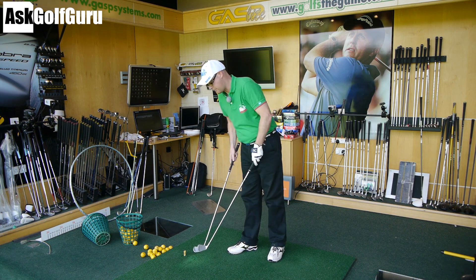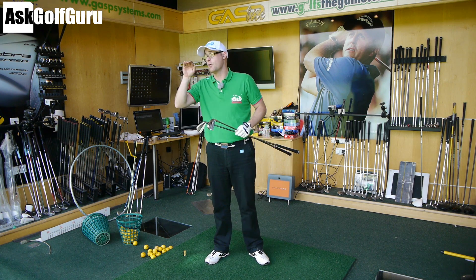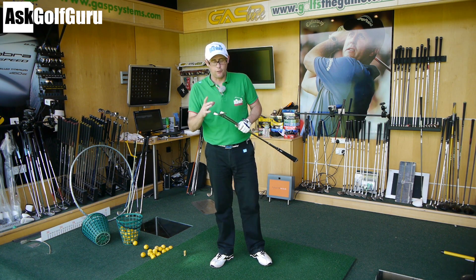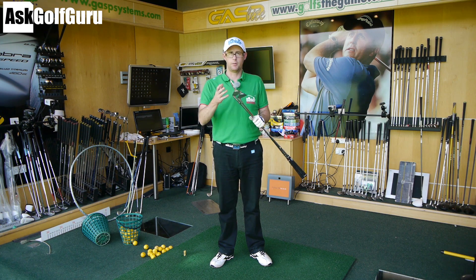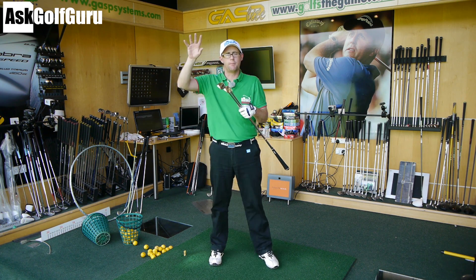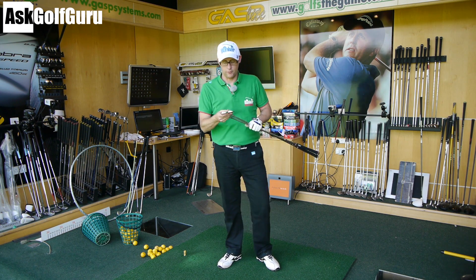Both clubs fulfill the same brief and do it successfully — well-made, honest irons that give you a nice forward flight with no-frills launch. You need to do all the work yourself, as you'd expect from a blade. Both feel very nice, soft, and controllable. They're workable clubs — I'll do a video on what that actually means soon — but essentially it's a true flight: what you put in, you get out. No ballooning, no hot spots, nothing artificial.